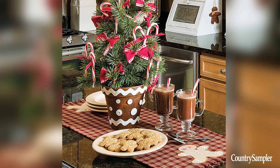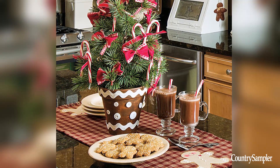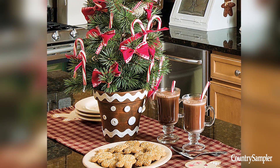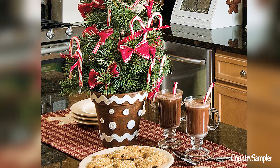In the kitchen, set a sweet little potted tree on your countertop. Paint a terracotta pot brown and glue on white rickrack and buttons to create a gingerbread look. Place a real or faux tree in the pot and decorate it with red and white bows and candy canes.